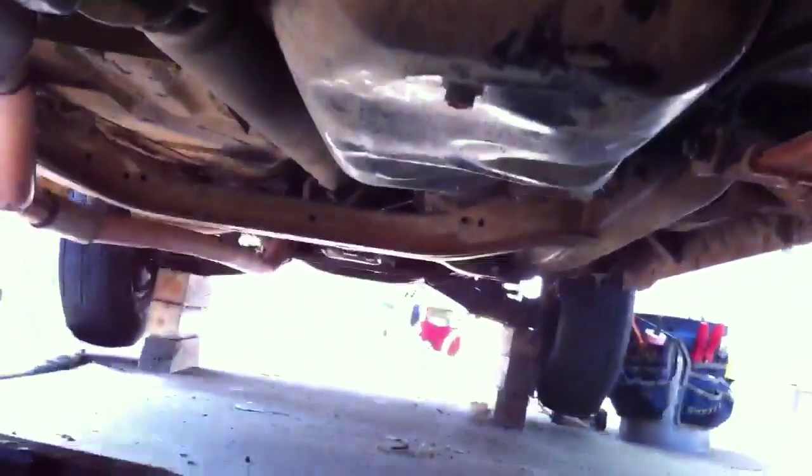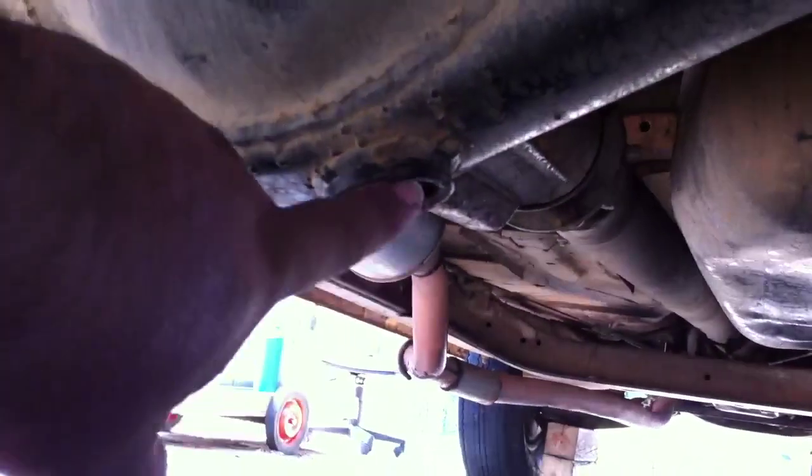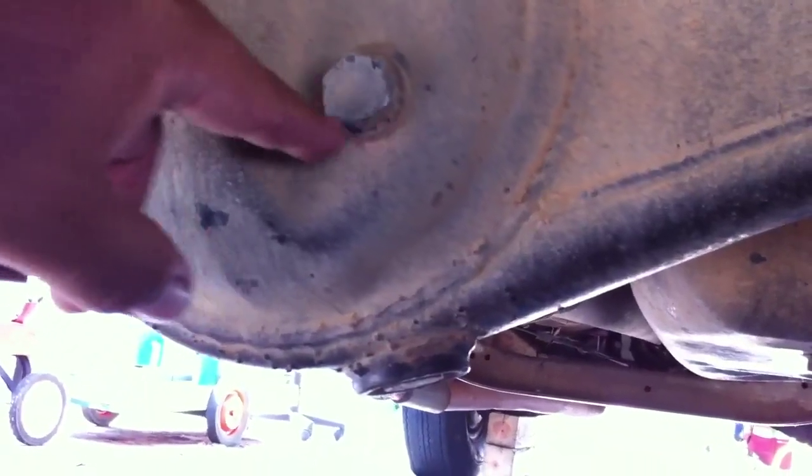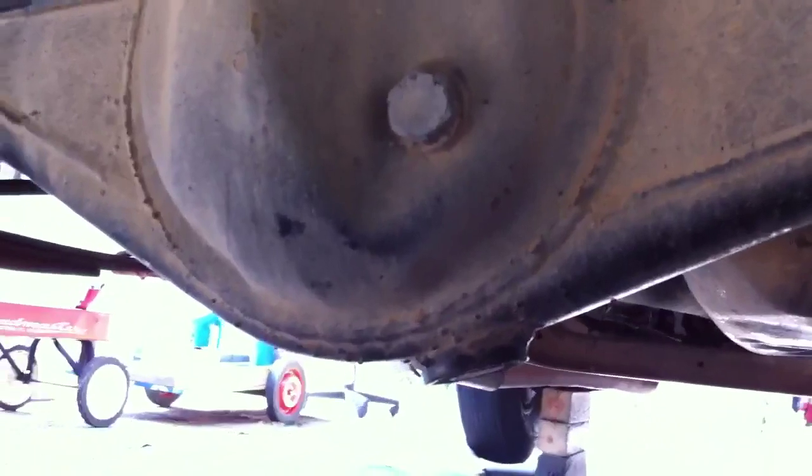Same scenario with the rear end. There's your right wheel, there's your left wheel, there's the front of the truck. Down here at the bottom of this pumpkin, you've got a nut. Take that nut out, everything drains out of it. Put that nut back in, then undo this fill nut and fill it up until it's to the top. That's how you do your rear end fluid — simple.